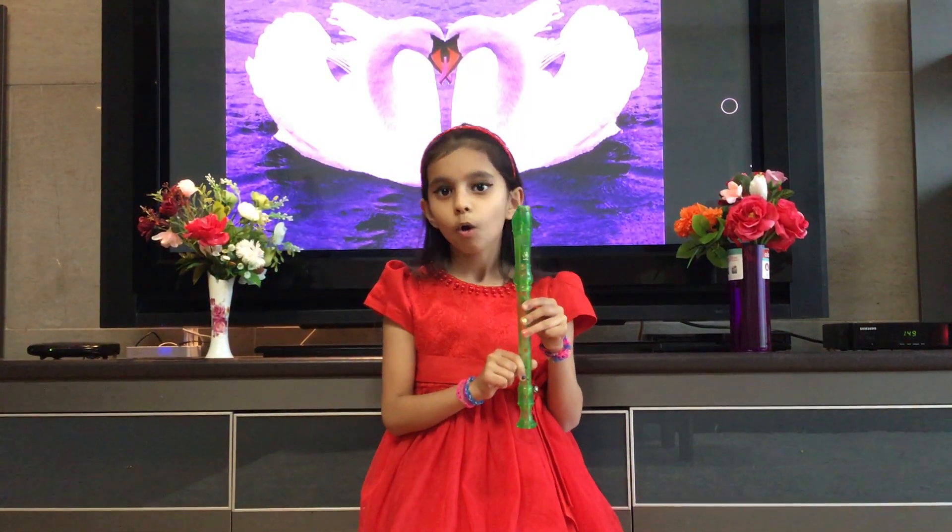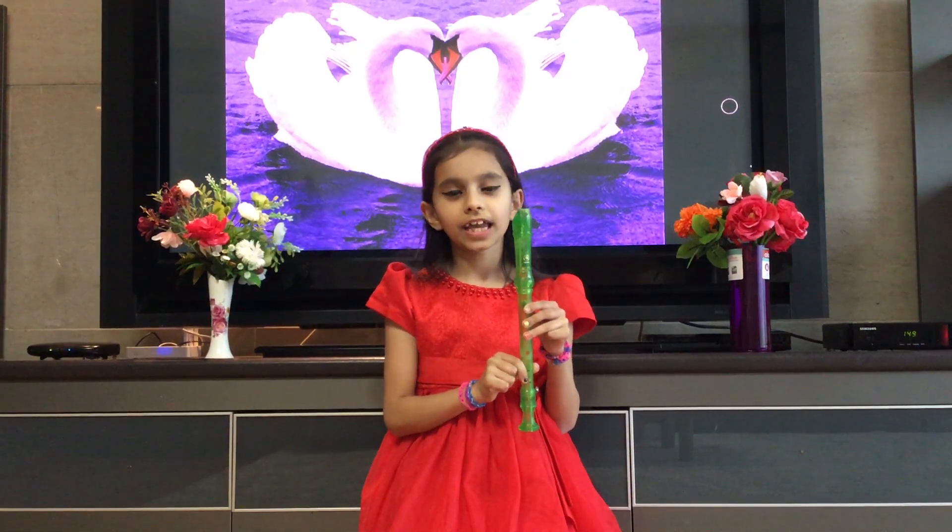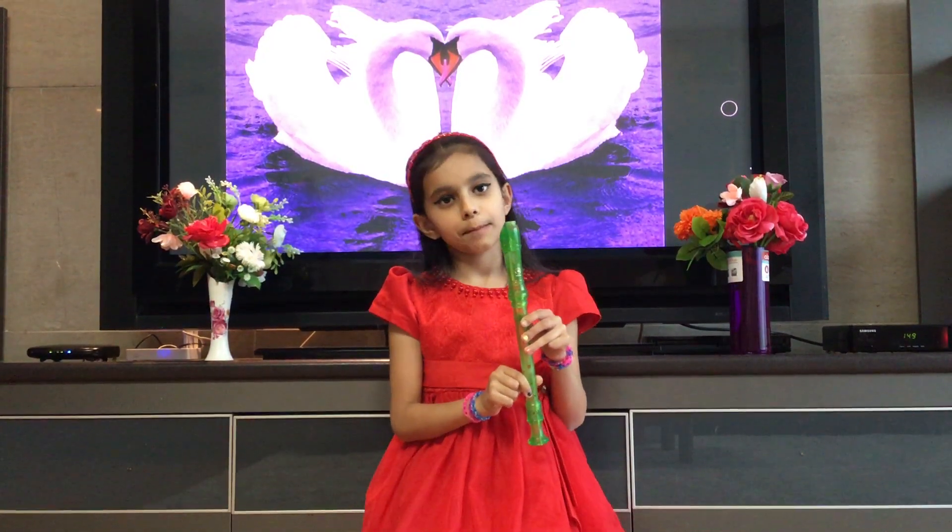By using these notes, we will learn how to play Mary Had a Little Lamb.